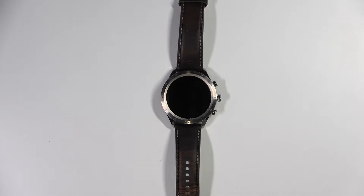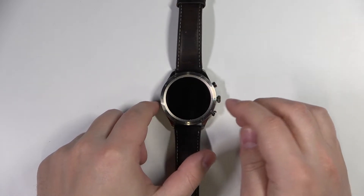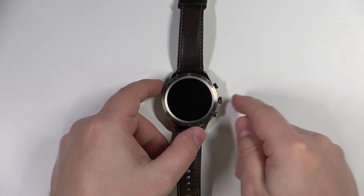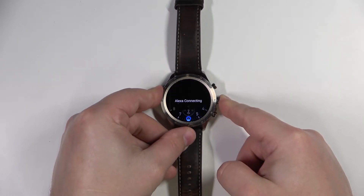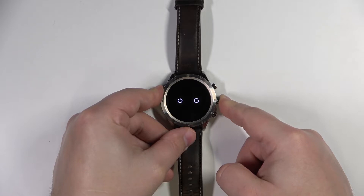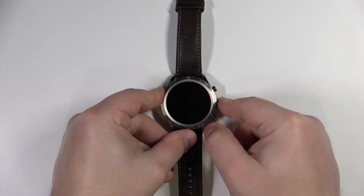To do it, simply press and hold the middle button for about 10 to 20 seconds, then release it. Let's press and hold the middle button, and once the screen turns off you can release the button.